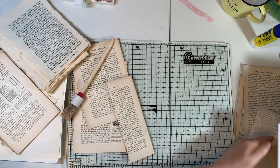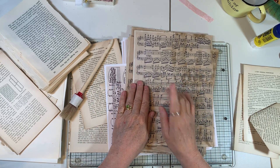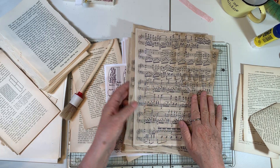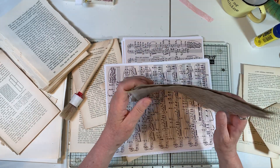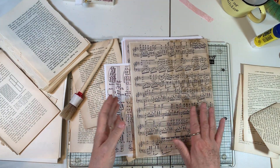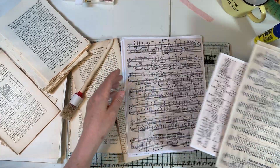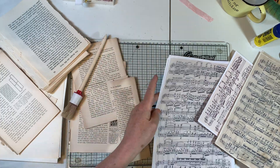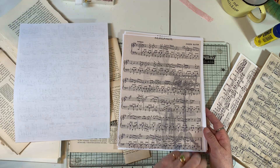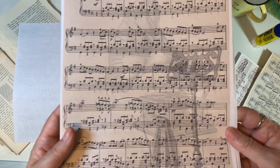I wanted to correct that little mistake, and then I wanted to share with you what I have from Liz. Liz is ERV Designs — I'll put her link in the description box below along with Sarah's. These are from Liz and they are music digitals. I printed them out on regular copy paper, and here are her designs on regular copy paper.